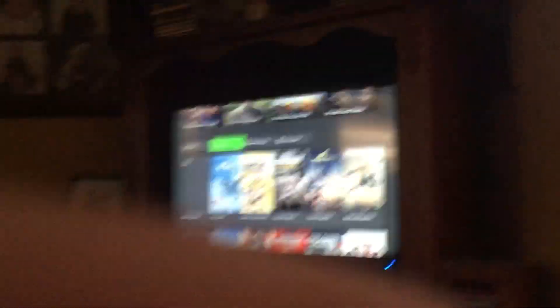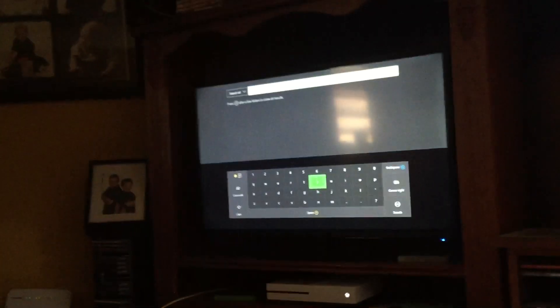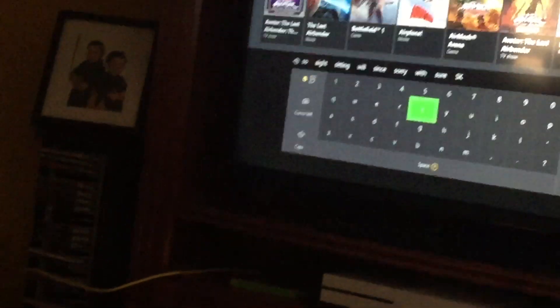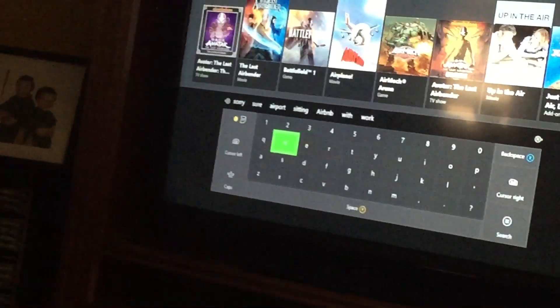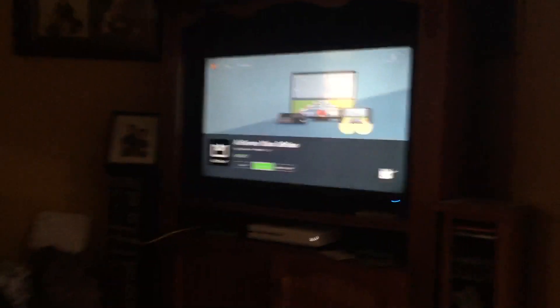You want to go into the store and go down to search. Sorry about the quality — type in 'Air Server'. By the time you write in 'Air', it should come up. It should be that one just there — download it, then you want to open it. It does cost money, costs $30.